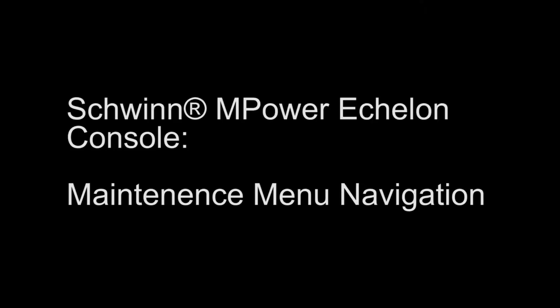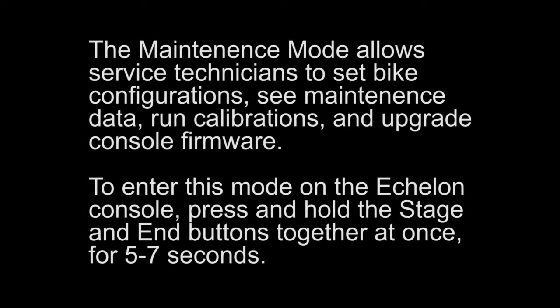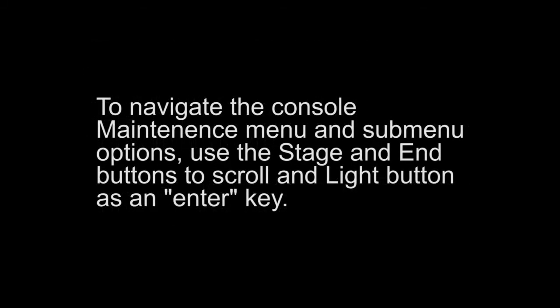This video reviews Schwinn M-Power Echelon Console maintenance menu navigation. The maintenance mode allows service technicians to set bike configurations, see maintenance data, run calibrations, and upgrade console firmware. To enter this mode on the Echelon Console, press and hold the stage and end buttons together at once for 5-7 seconds. To navigate the console maintenance menu and submenu options, use the stage and end buttons to scroll and the light button as an enter key.